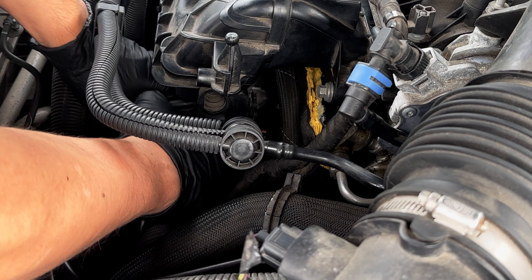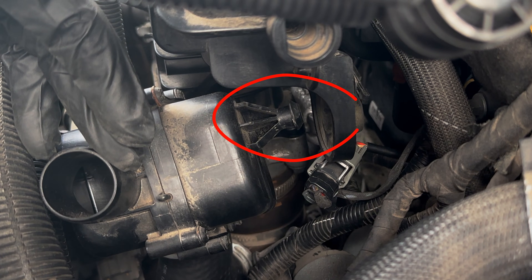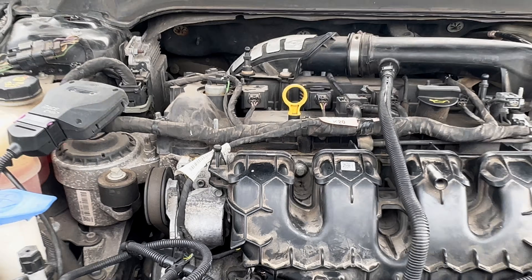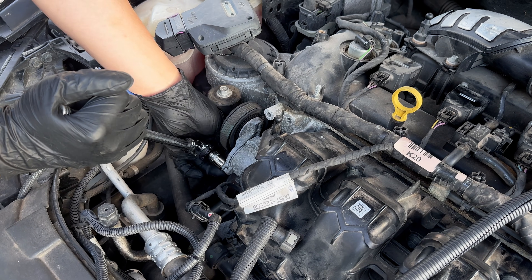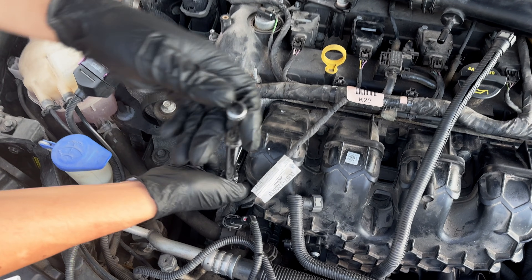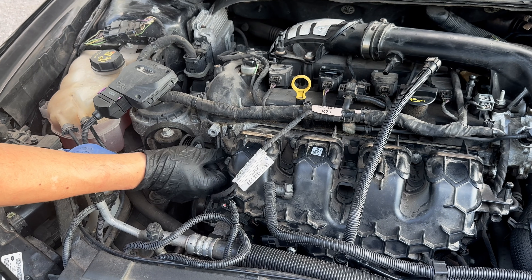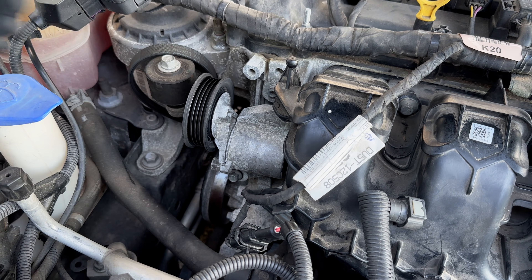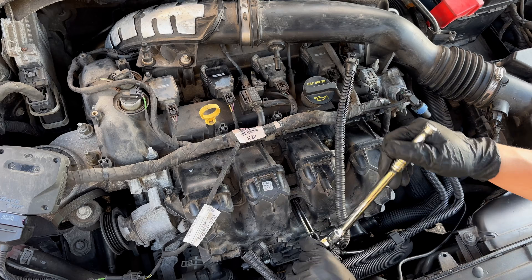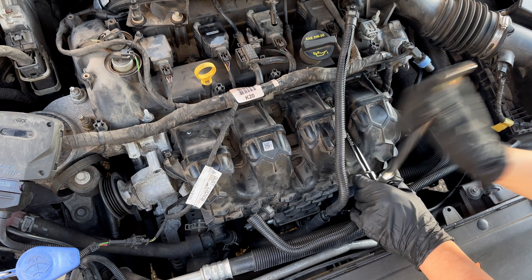The next step is to disconnect the resonator. One of the intake manifold bolts is blocked by the belt tensioner, so I'll need to move it aside. I'm loosening the belt tensioner and sliding off the serpentine belt to the side. Then I remove the top belt tensioner bolt and loosen the bottom one, so I can easily move the belt tensioner aside. The next step is to remove all 5 bolts of the intake manifold using a 10mm socket and extension.